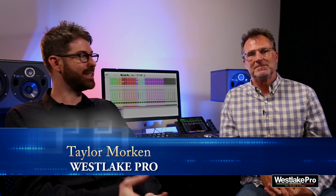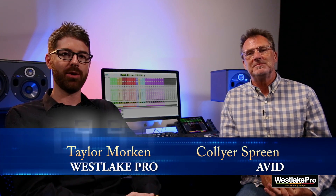Welcome to Westlake Pro. My name is Taylor and sitting next to me is Collier Spreen, Avid Pro Audio Application Specialist. Today we're talking about the Avid Pro Tools Dock, the Control app, and incorporating an S3 control surface. Collier, take it away.